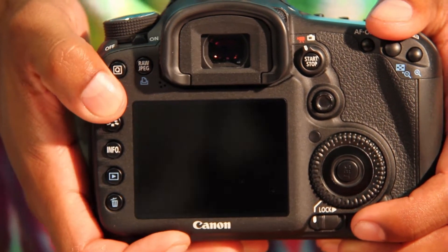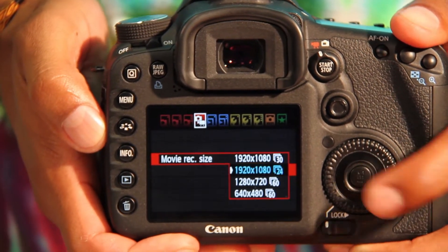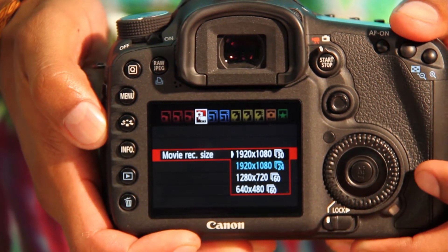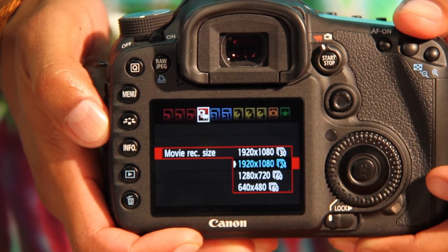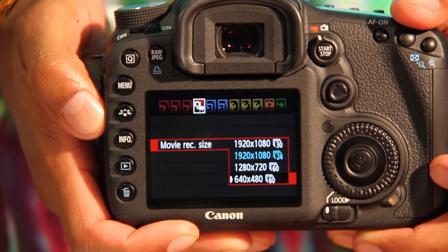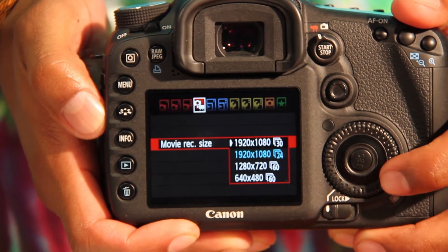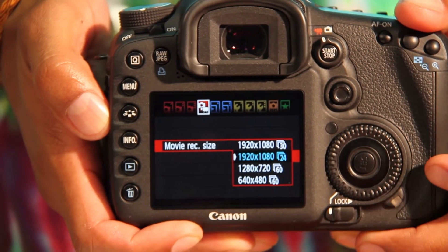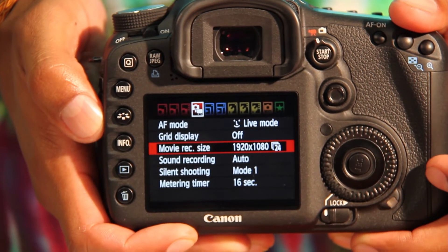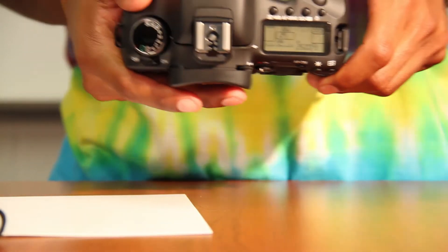Before you start recording, you have to know what your recording format will be. Go into the menu and go to your fourth tab. You're given four options: 1920x1080 at 30fps, 1920x1080 at 24fps, 1280x720 at 60fps, or 640x480 at 60fps. The two main record formats you'll be filming in will either be 1920x1080 at 30 frames or 1920x1080 at 24 frames.